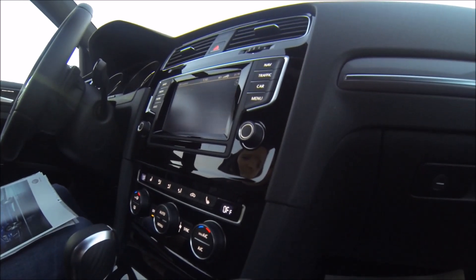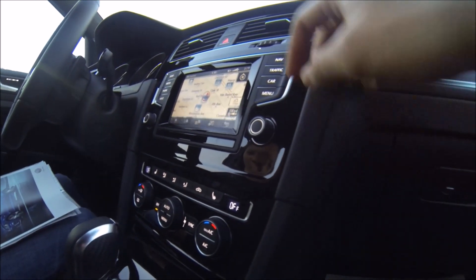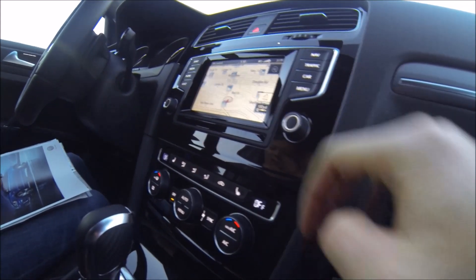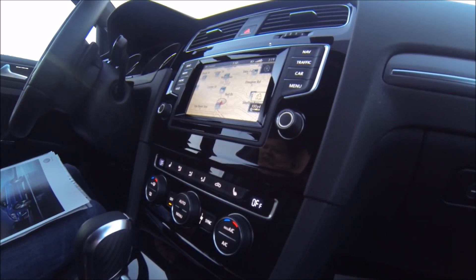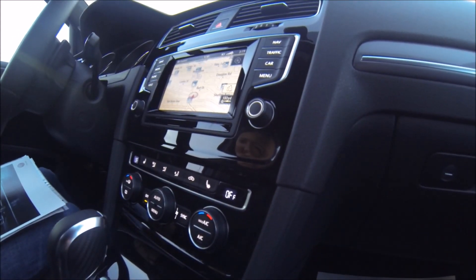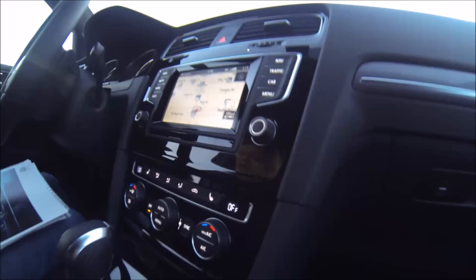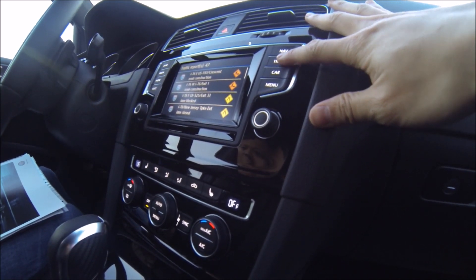The nav button always defaults to the map. Right now the map is in 2D format. If you hit the view button, you can toggle between 2D or 3D, which puts it at a slight angle. The one thing I like about VW's nav setup is it has a very fast refresh time — if you're driving down the street and make a right, the screen rotates with you as you're turning. It's very accurate. It's also good for on-the-fly points of interest — restaurants, gas stations, you can search from the nav screen.